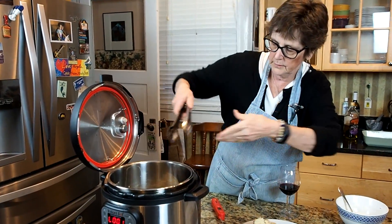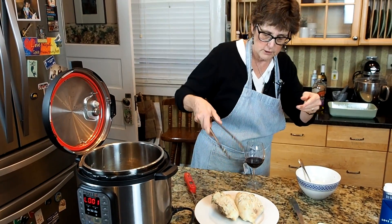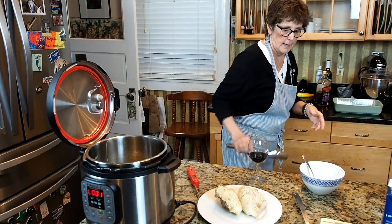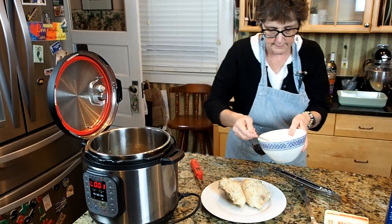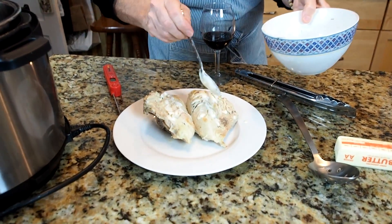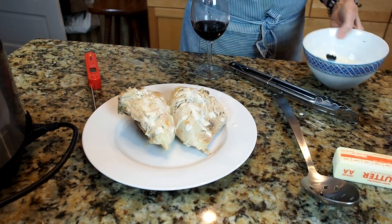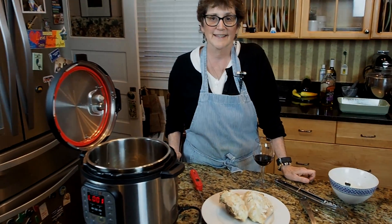I'm taking this out and making sure that it's cooked thoroughly. Now what I'm going to do is just drizzle a little bit of this aioli sauce on that. I'm going to be cooking some risotto to go with this, and that will be supper with some grilled asparagus.